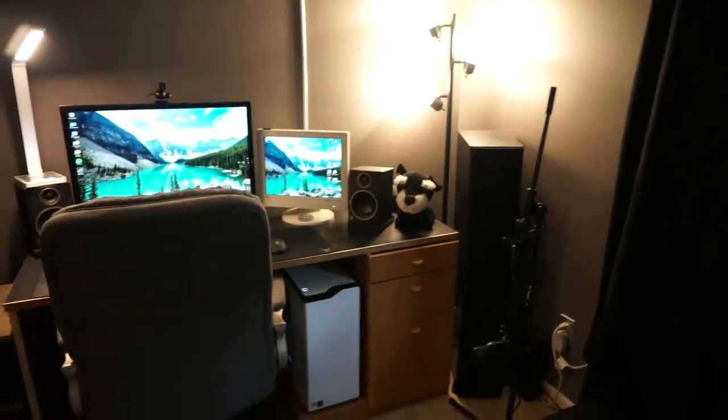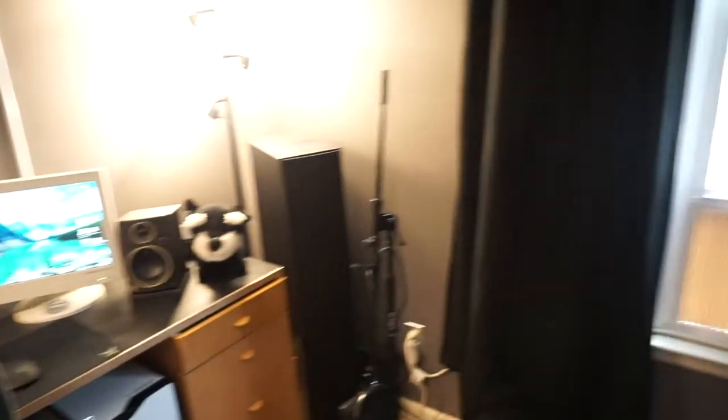I upgraded a few things — some of the tables and stands — just to make the room look a little bit better. I also removed some of the chairs. Let's get down to the video and show you guys what I got going on today.